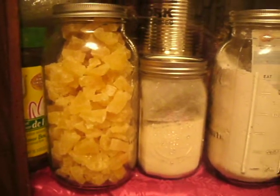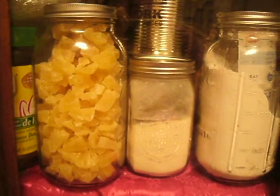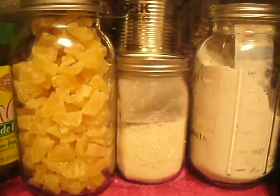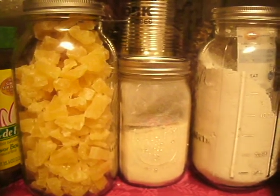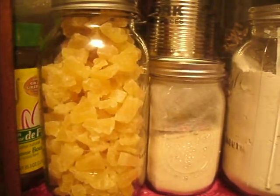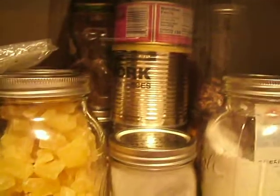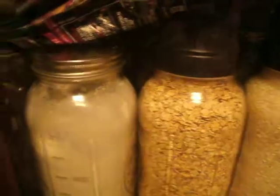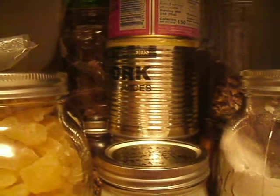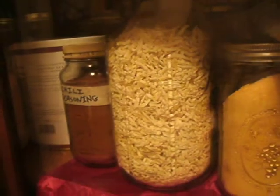This is some of the stuff I do with my jars. I have purchased items and just jarred them up, or I have mixed, cooked, dehydrated, or altered them in some way. I really like to put things in here. This is my old china hutch and it's a mess right now - that's the need for the pantry challenge. Sometimes I just toss things in when I buy them, sometimes I actually spend a little bit of time putting it up properly.